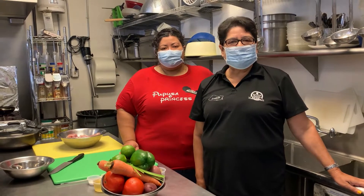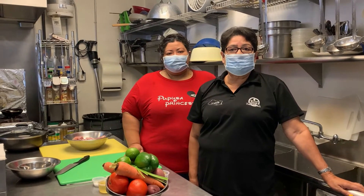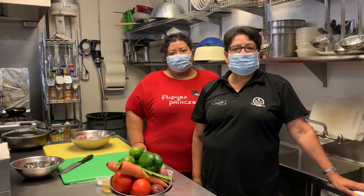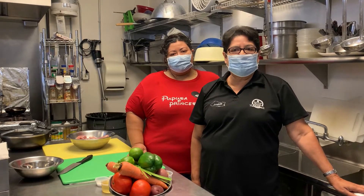Hi, my name is Miriam Ramirez and I'm here with my daughter Yesenia. We're from El Salvadoreño Restaurant with locations in Phoenix, Mesa, and El Mirage. Today we're going to be preparing a dish from the pollo guisado style.